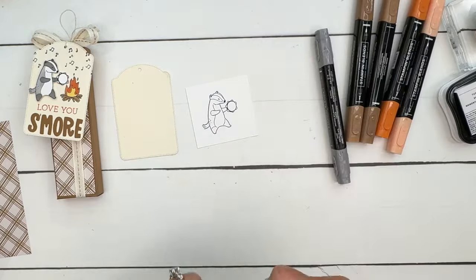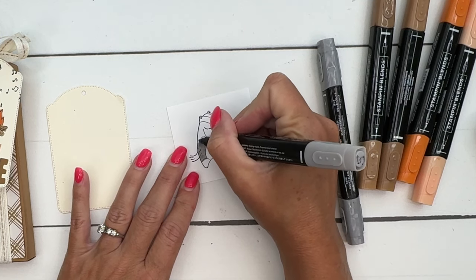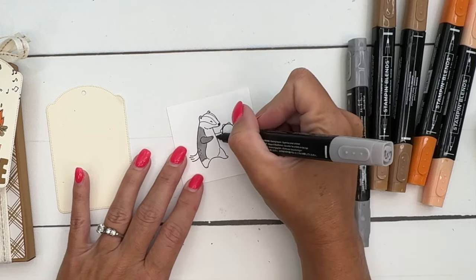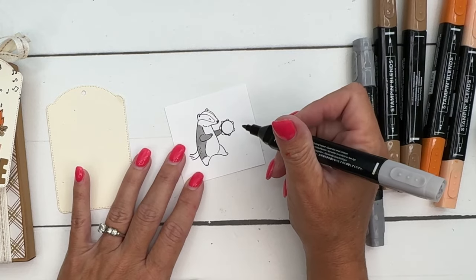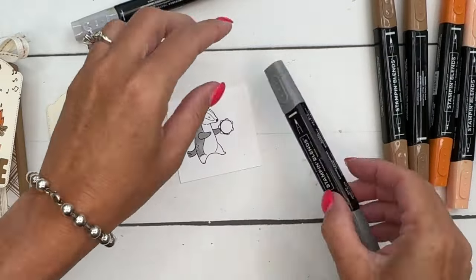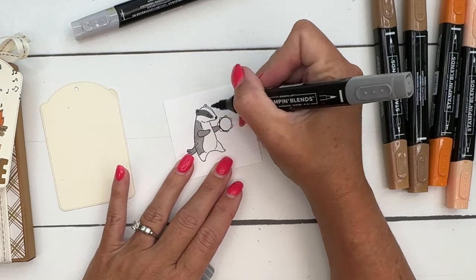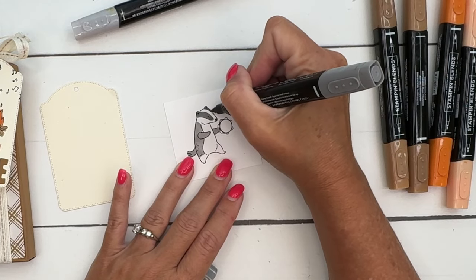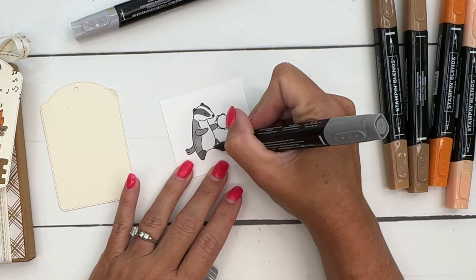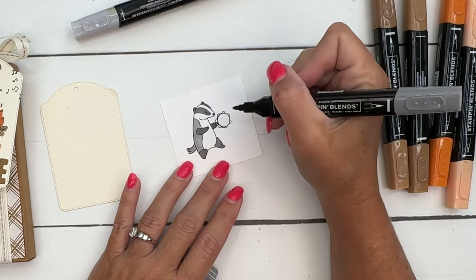I don't use my black Stamp and Blends very often because they're so very dark - sometimes you lose the detail in the artwork. So I decided to use Smoky Slate, both light and dark, to create two delineations of color. He's really half-and-half, so I used the light on one half, and then the dark Smoky Slate to color in the other parts for variation. I did have to look up badger coloring since we don't have those around here, but you can easily find it online. I did his arms dark too.